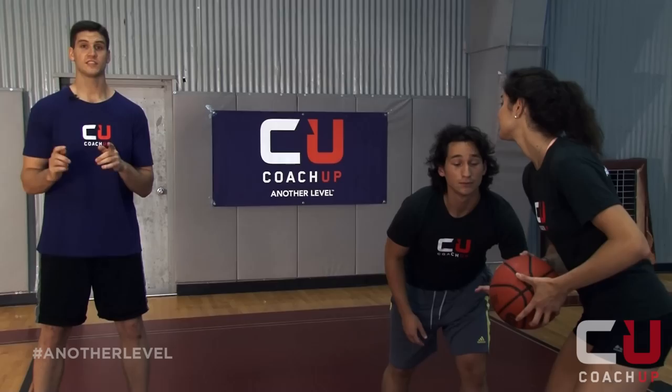Rip the ball across your face, step through, and go up for a layup. Go.